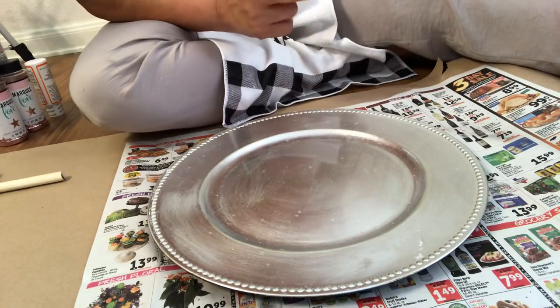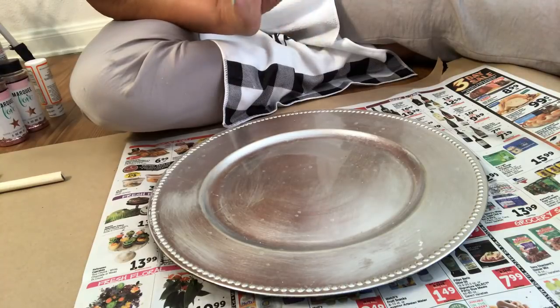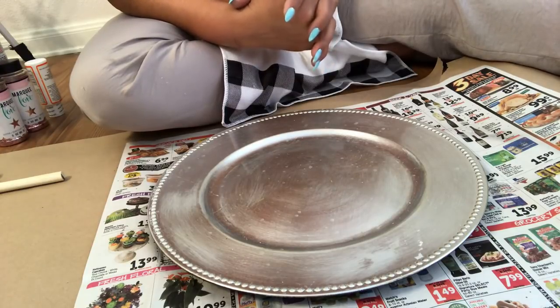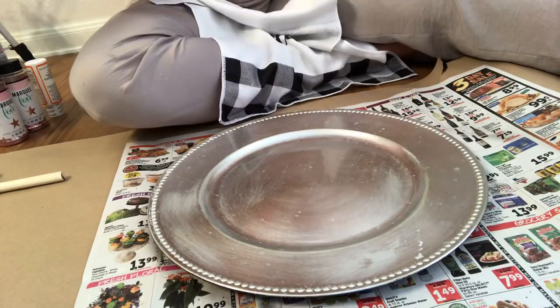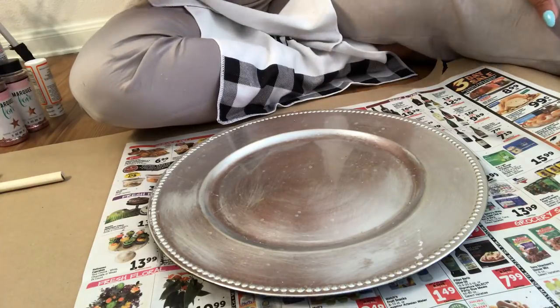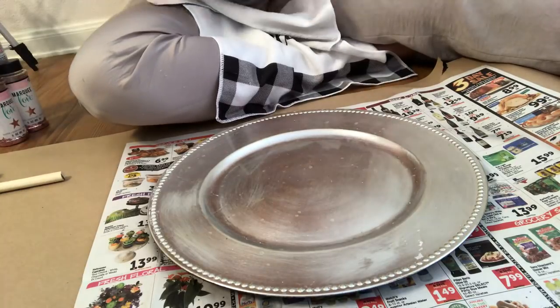About two years ago I did some glitter Dollar Tree glass — the clear glass glitter plates. I'm going to be using something similar. I do have some chargers this color already, but I was looking for the wow factor. A couple of people had asked did I have any idea how to do the glitter plates with chargers. Yes, I do, and it's easy — wait till you see it.